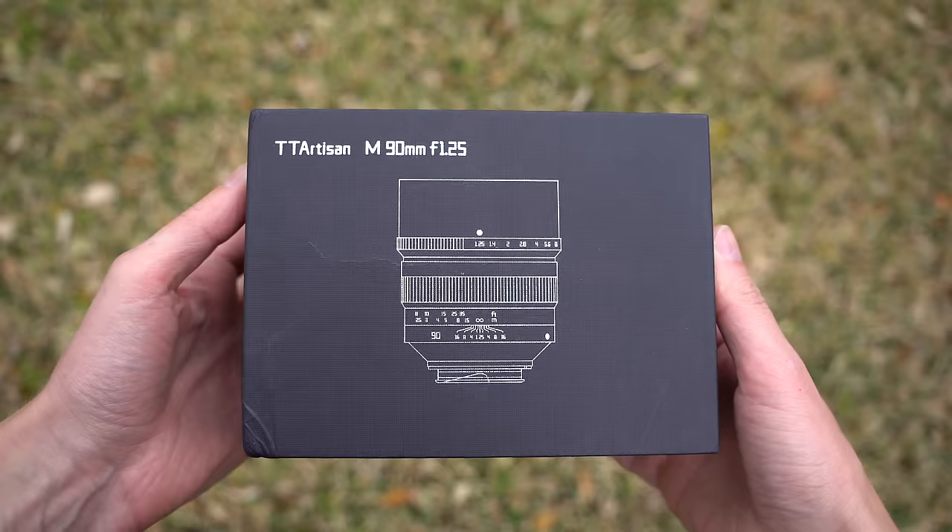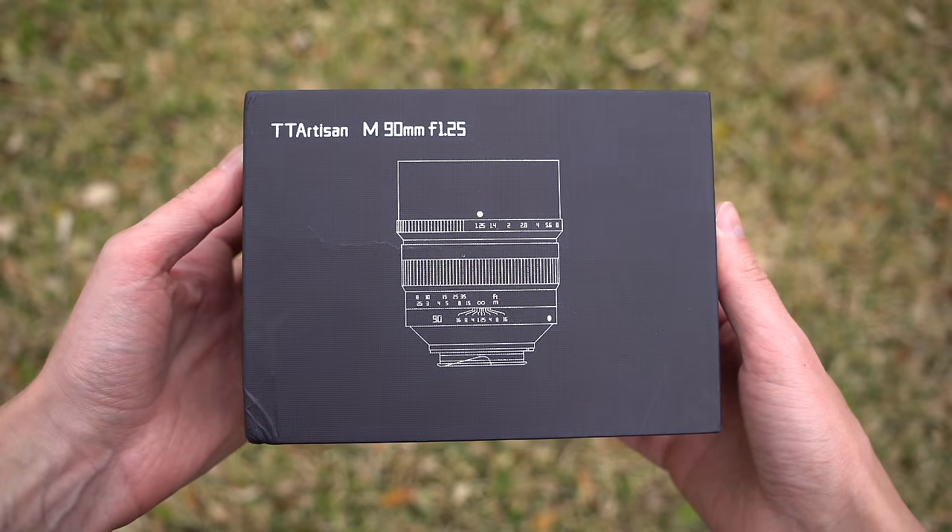Today I am reviewing this two and a half pound lens from TT Artisans. This is the 90mm f1.25, and TT Artisans has released a number of very good lenses over the last couple of years, and this one certainly belongs in that category.